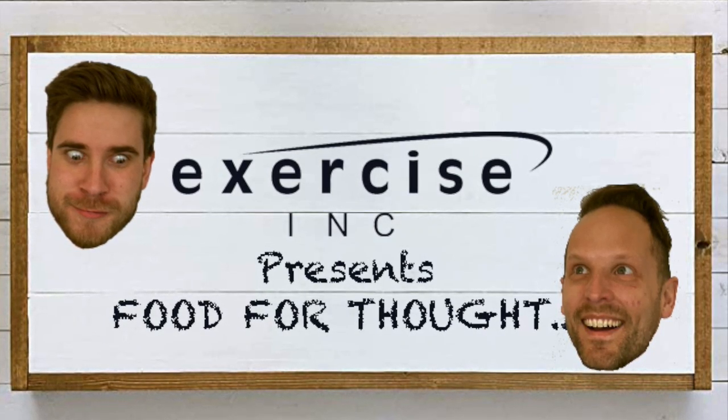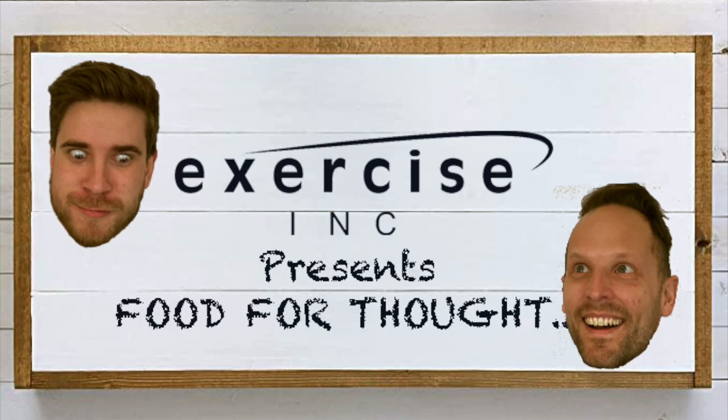Exercise Incorporated presents Food for Thot! Hi, and welcome back to Food for Thot. It's season two, 2023. I'm Ethan. And I'm Kyle. On today's episode, we will be making an easy broccoli cheddar soup with only five ingredients.